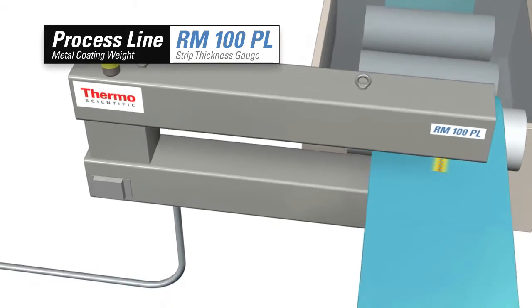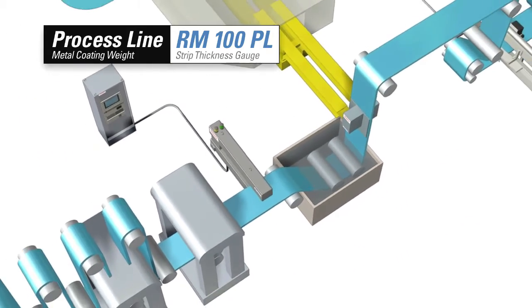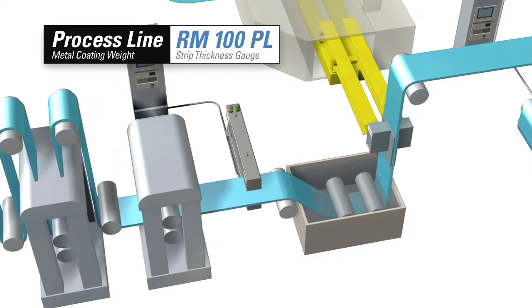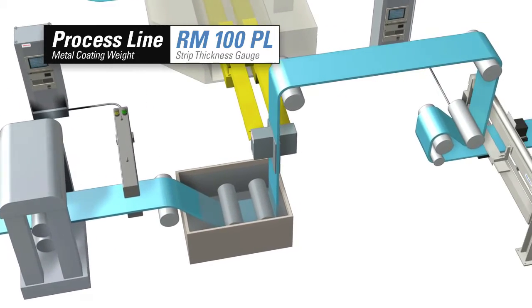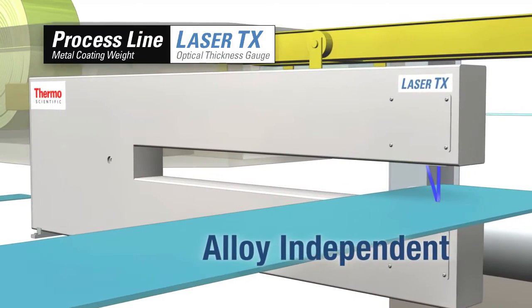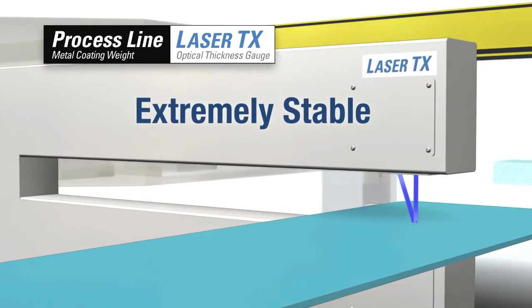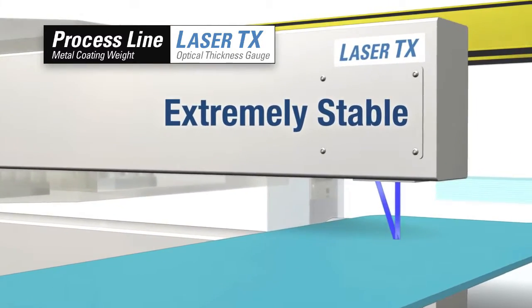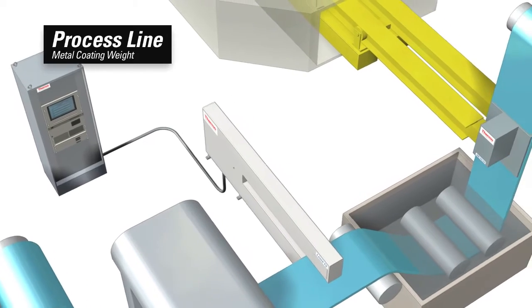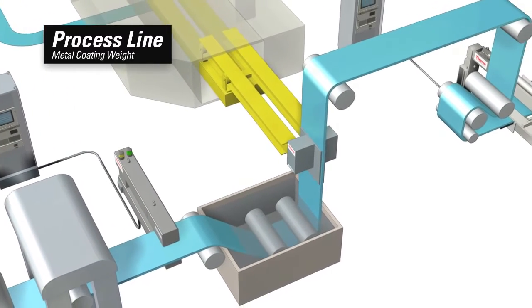The RM100PL strip thickness gauge is a reliable fixture on process lines around the world, providing accurate thickness data on incoming as well as process coils. The Laser TX optical thickness gauge provides a laser-based alternative that delivers coil thickness data regardless of alloy. Both of these instruments are teamed up with the most comprehensive coating weight measurement family available.